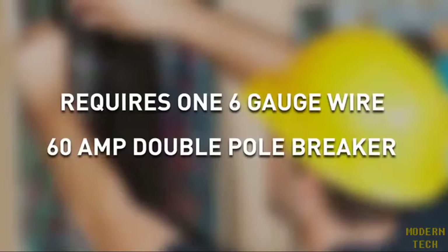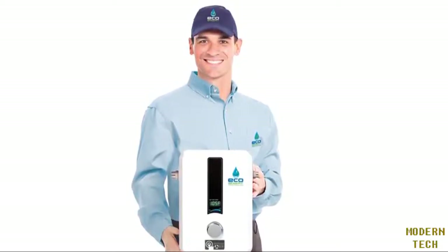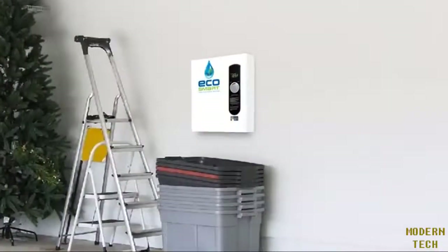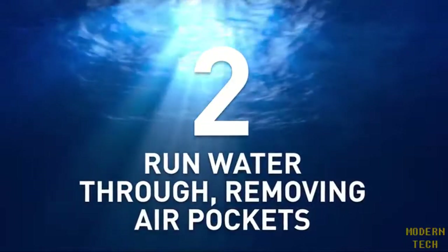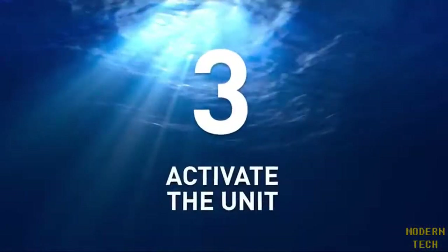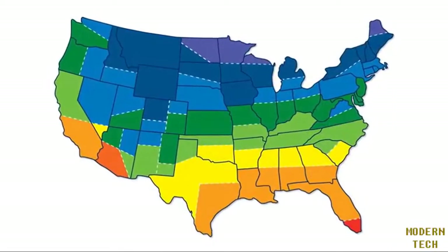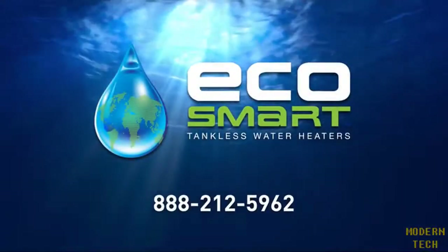The only thing you need to do now is have a professional install your Eco Smart unit. With simple installation, an endless supply of hot water is just three easy steps away: one, mount the unit in a convenient location in your home; two, once mounted with the unit turned off, run water through it to remove any air pockets to enhance the unit's efficiency; and finally three, activate the unit. To find out which Eco Smart tankless water heater is right for you, simply refer to our sizing map and interactive sizing guide. For more information about our product, call 888-212-5962.